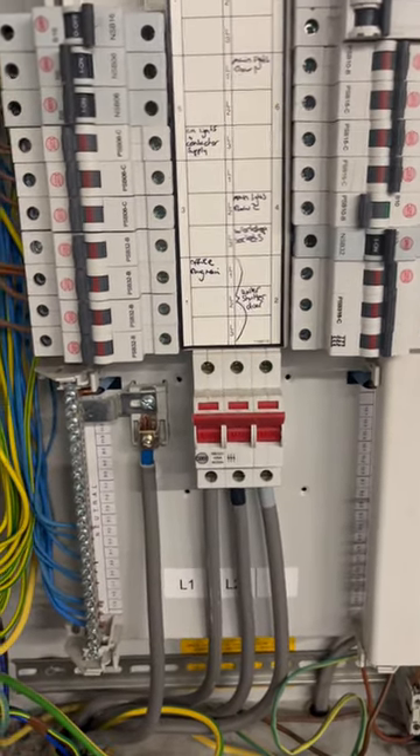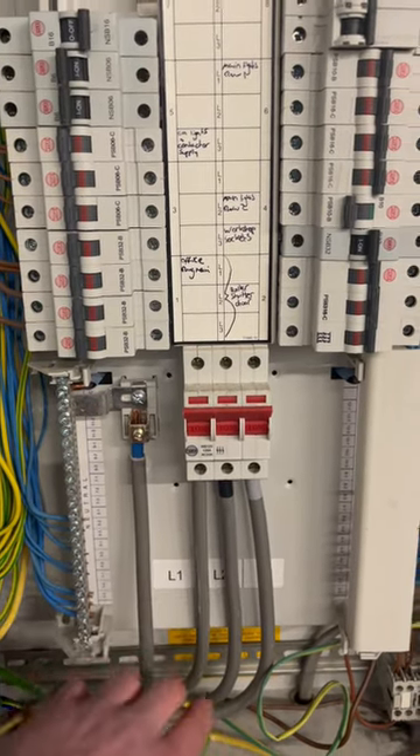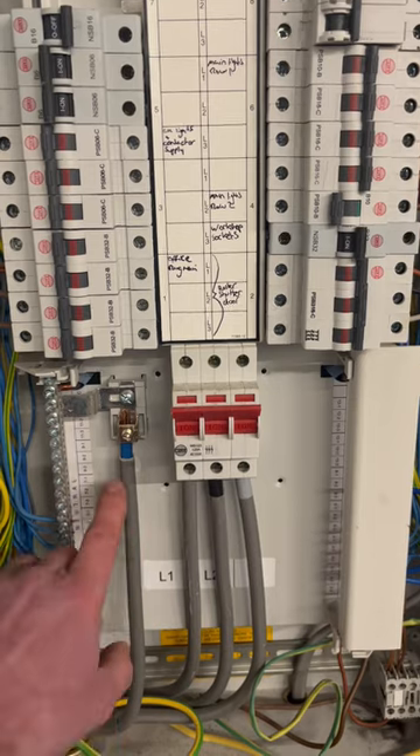On a single-phase installation you have to have two-pole isolation — the line and the neutral both have to be isolated. But on a three-phase installation, the neutral is generally straight to the neutral bar.